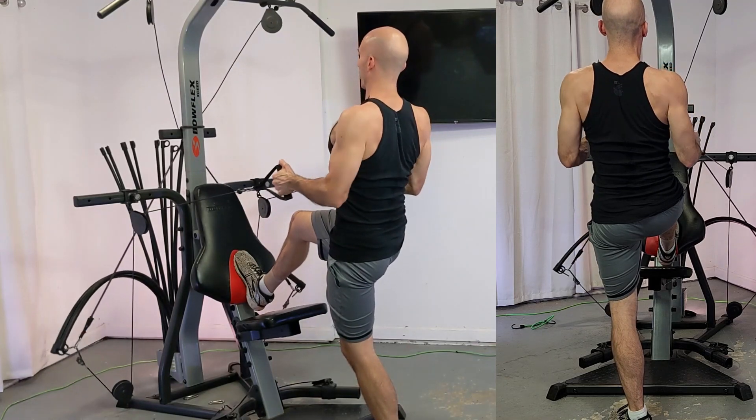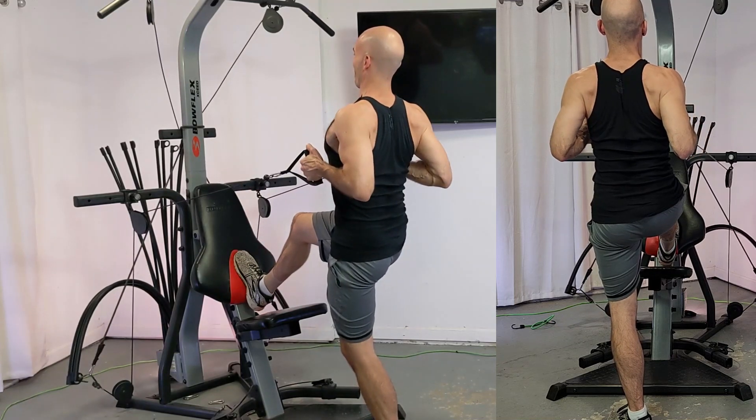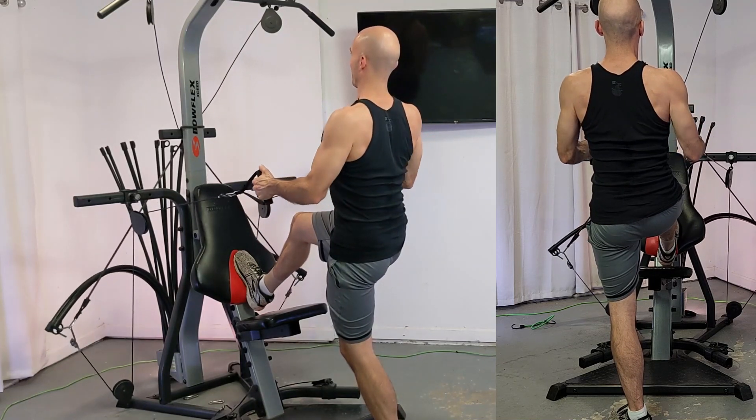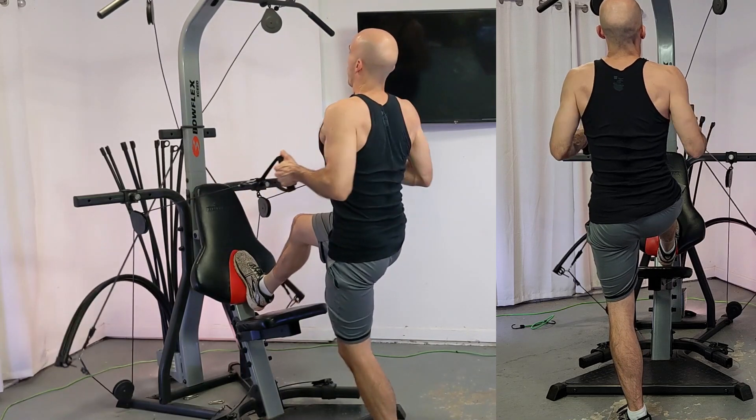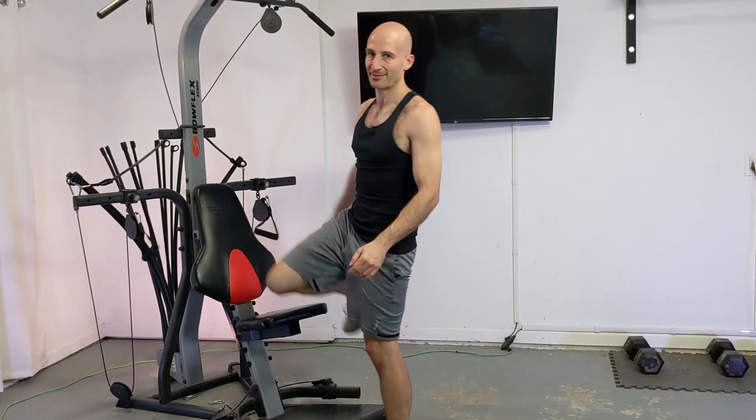Get a nice squeeze in your back, keep those elbows kind of tucked in a bit, and slowly release the weight — and that's a standing row.